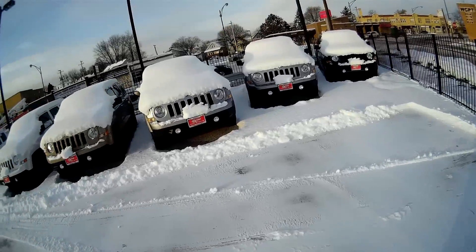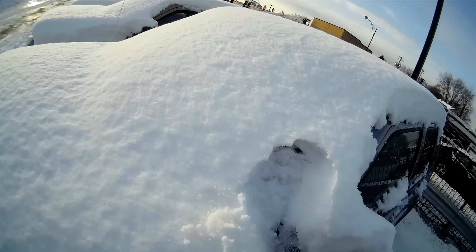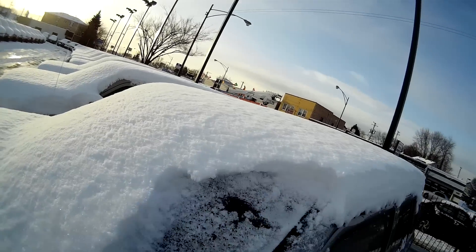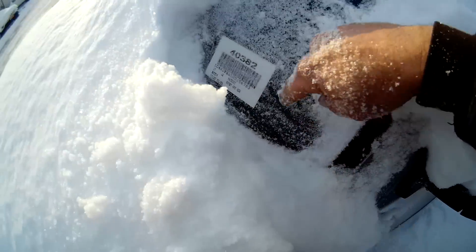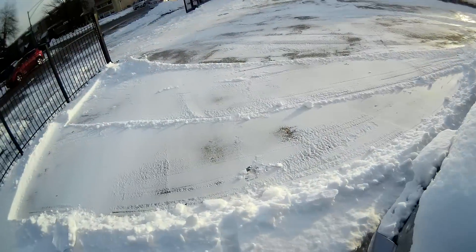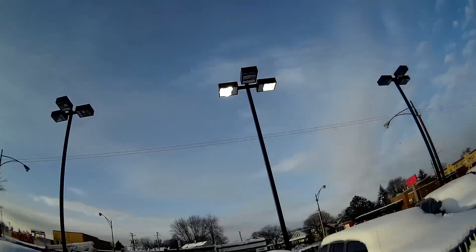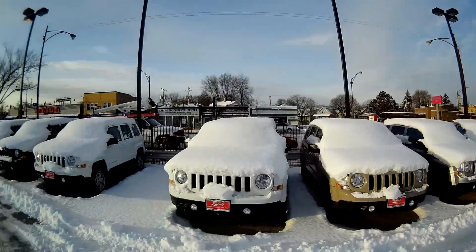I don't work under these brand new cars, so what we do is call the dealership and give them these numbers right here — they punch them in, it comes up with the right keys, and they move the cars. I'm not dropping a ballast on one of those.